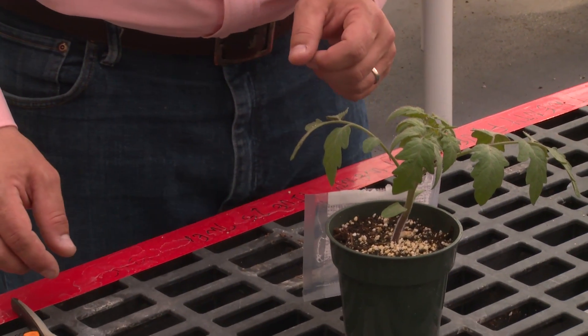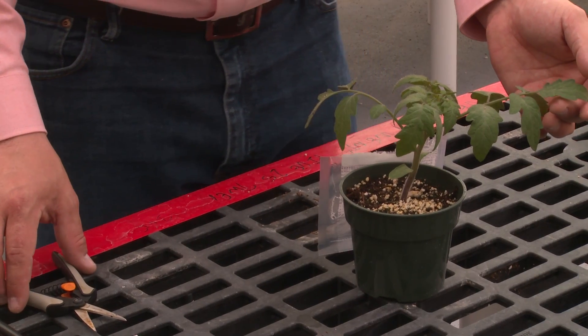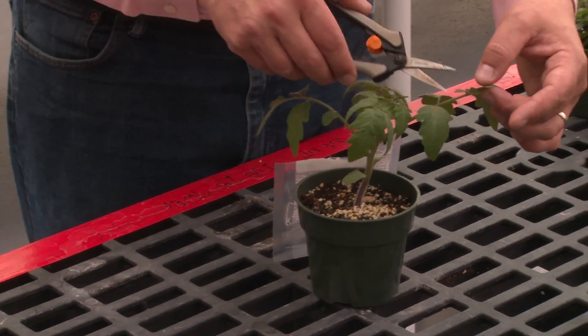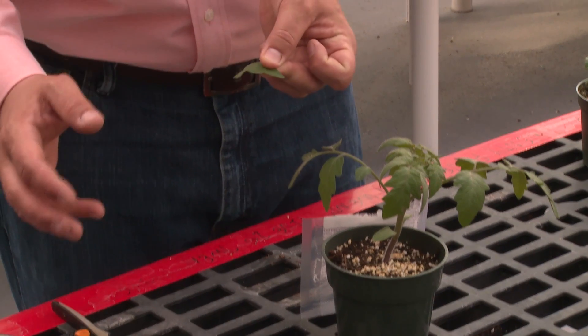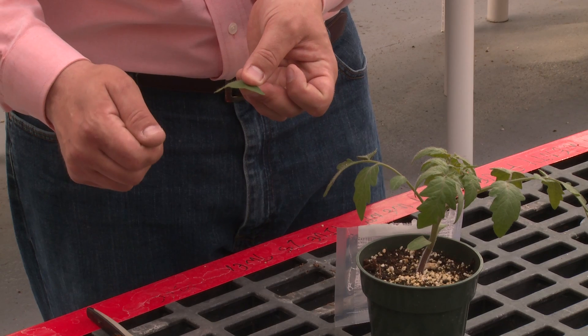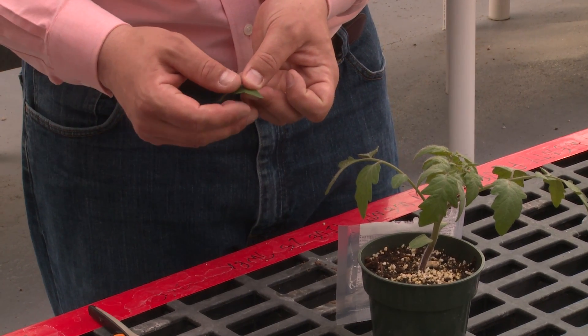Next we want to get approximately one square inch of tissue from the plants that we're testing. With this tomato I'm simply going to cut off a leaflet — that's close to about a square inch. For very thick leaves you may need to use slightly less tissue, as we're trying to achieve a dilution rate of approximately 1 to 20 plant tissue to buffer.